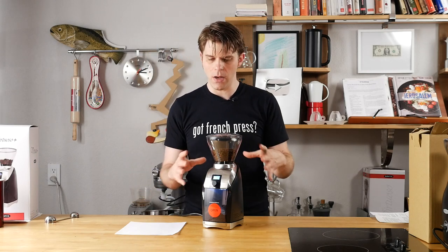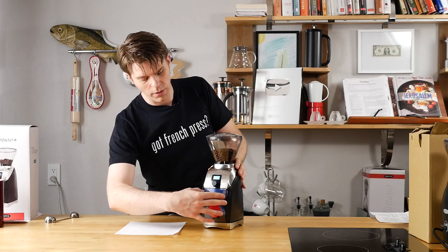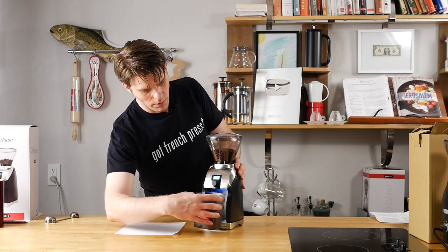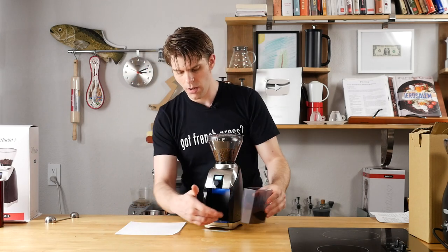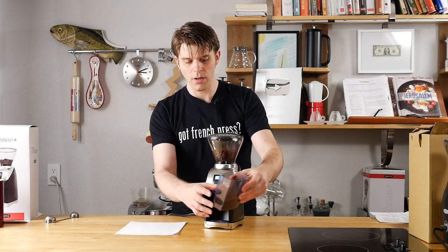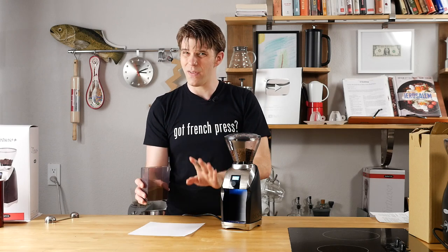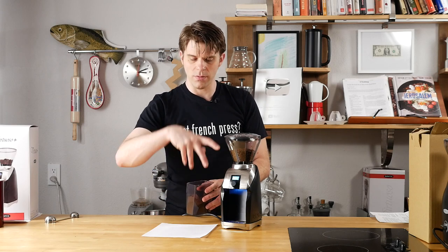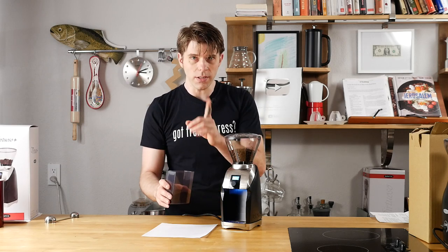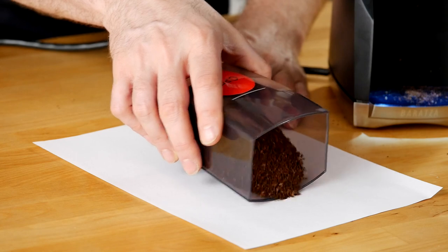That was pretty quiet I have to say, and it sounded consistent. It didn't sound like the motor was trying and going up and down, so it seemed really smooth. Let's see what we got from the grind. Alright, so first impression — one thing that's cool is there is not a bunch of extra grounds and dust everywhere, which is really nice. That tells me that the unit did grind very efficiently, because I've had a lot of times with other grinders where I take out my receptacle and there's just coffee dust everywhere.